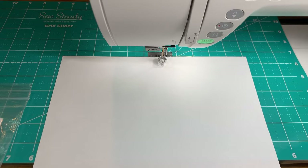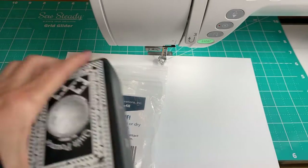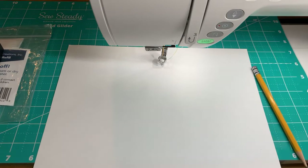Hi everybody, welcome to Free Motion Fridays with Kate Quinn. Today we're going to work with stencils and pounce and teach you some ideas on how you can transfer designs and learn designs that are more complex than you maybe think you can make. Let's go ahead and get started. The first set of tools I'm going to show you - we're going to need some pounce eventually, and we're going to start with paper and pencil.